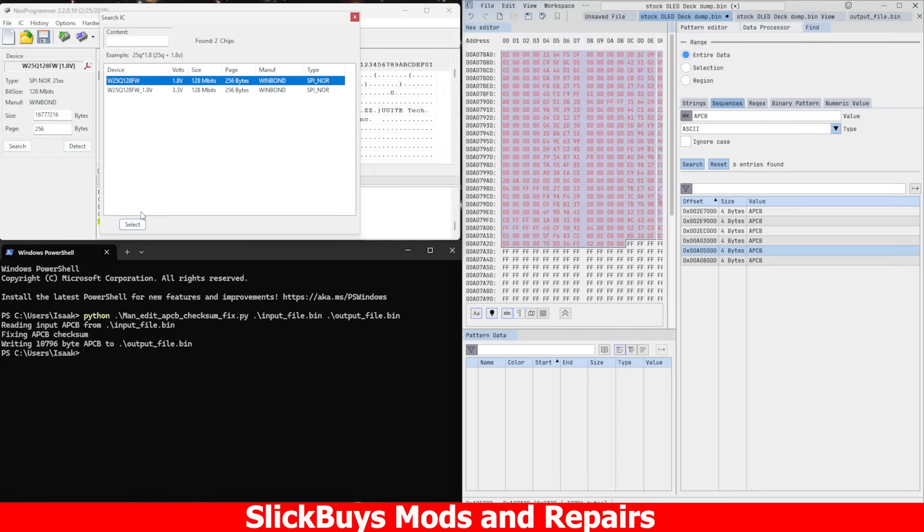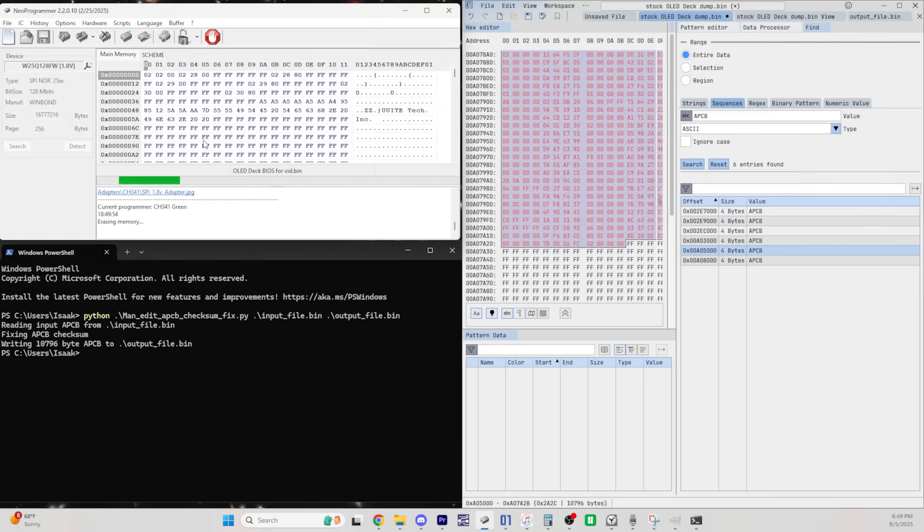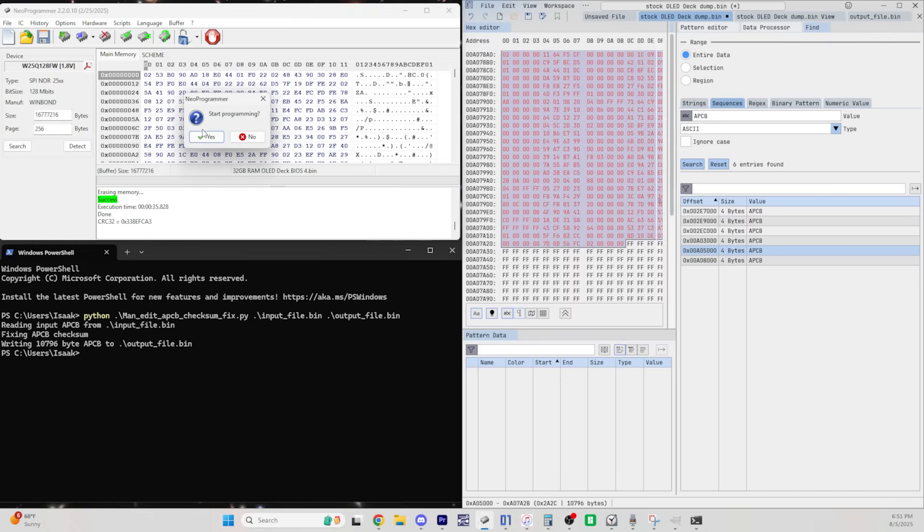With the BIOS modified to recognize the extra memory, we can go ahead and wipe the data off the chip. With the chip wiped, we have a clean slate that we can now write the modified BIOS onto. Once the BIOS has been written with the modified 32GB RAM BIOS, we can go ahead and reflow the BIOS chip back onto the board, and put everything back together.